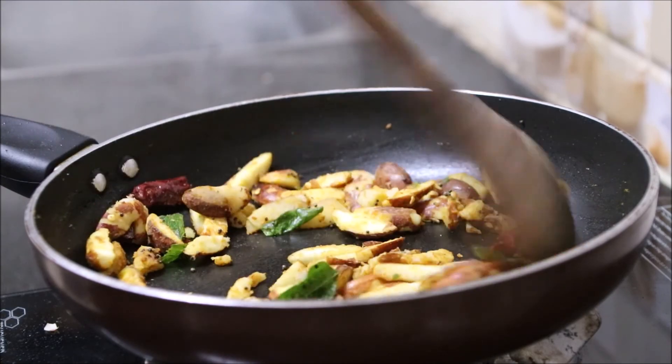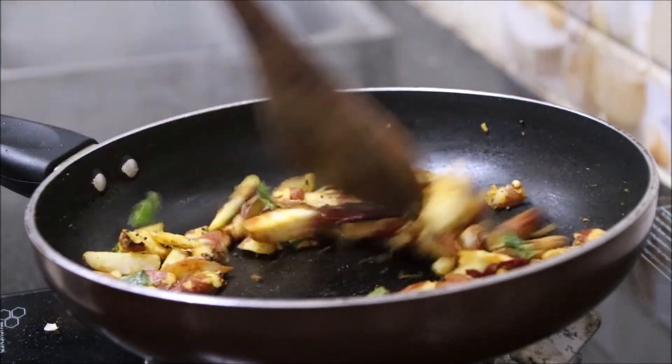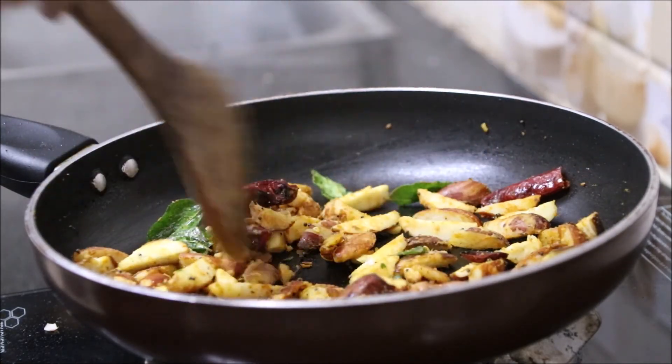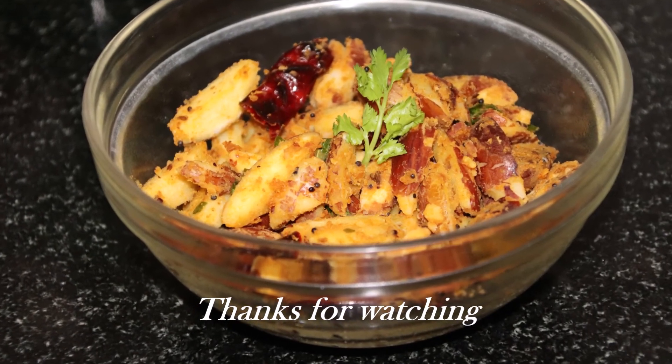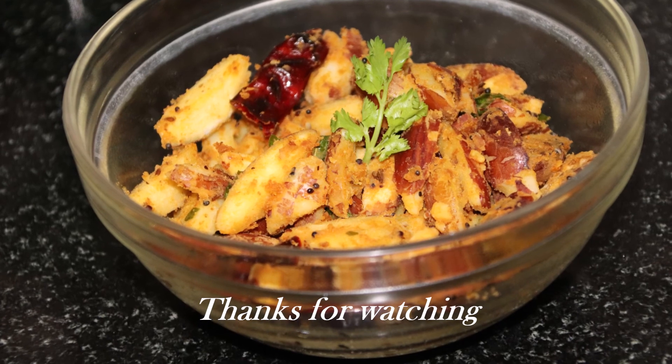Sprinkle some water so that the masalas coat the seeds well. Fry for two to three minutes and our curry is ready. You can eat it as it is or with rice or chapatis. That's it — thanks for watching, take care, bye bye!